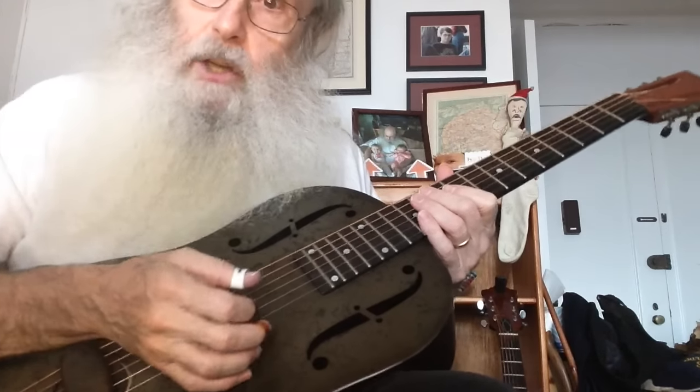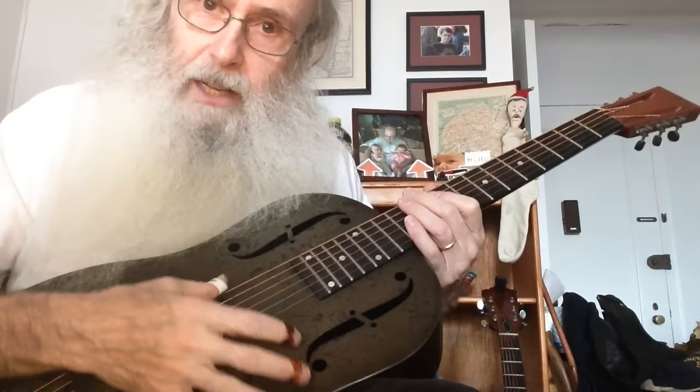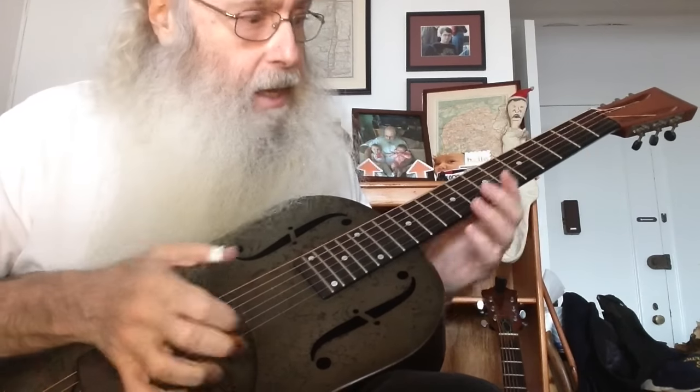So Zoe's coming over. Zoe's going to be here and they're going to film and it's going to be wonderful. And we're just going to be playing open D.